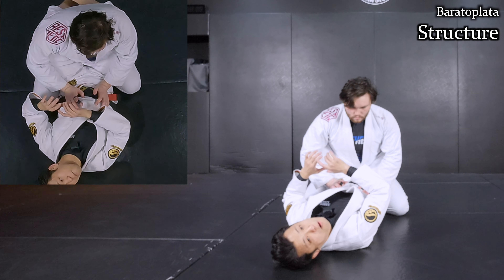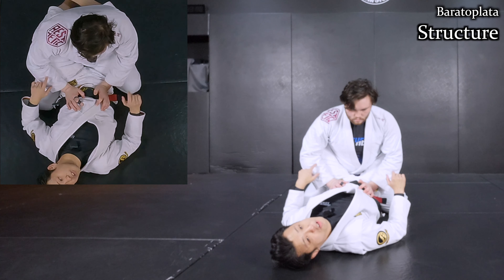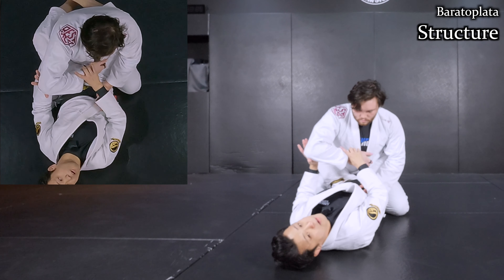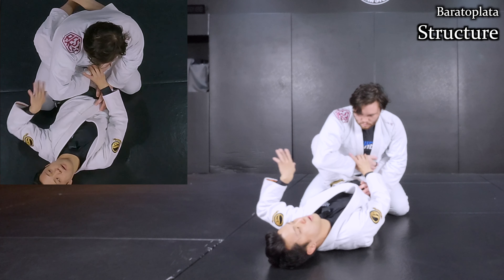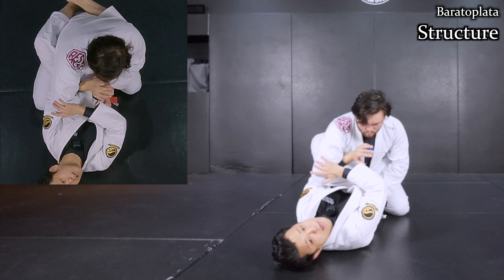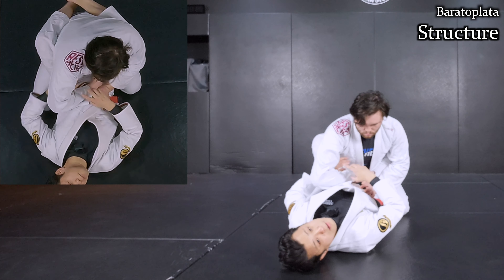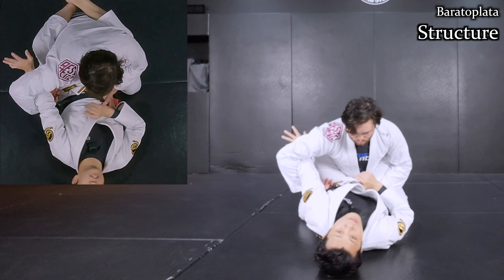First thing first, I want to make the shape on his arm. I'm going to take his right arm to finish it. His elbow needs to be bent like this, then it needs to be opened. I use my arm from behind the elbow joint. The shape is quite similar to the Kimura or Americana, but it's a different thing.